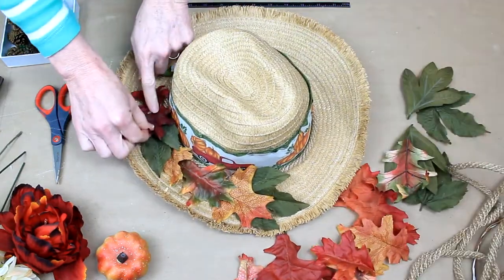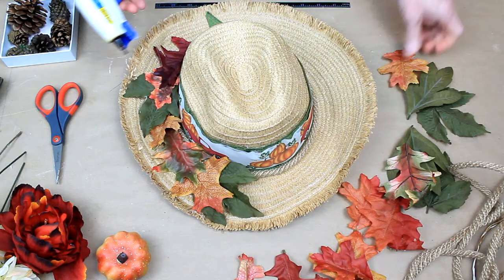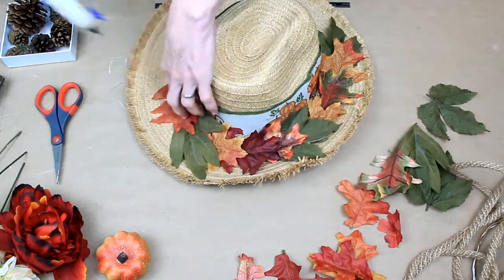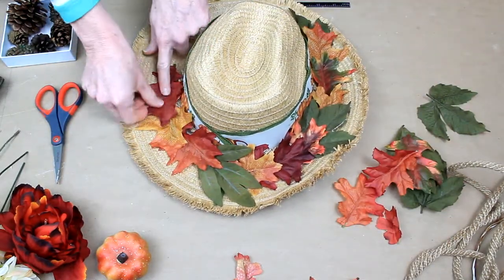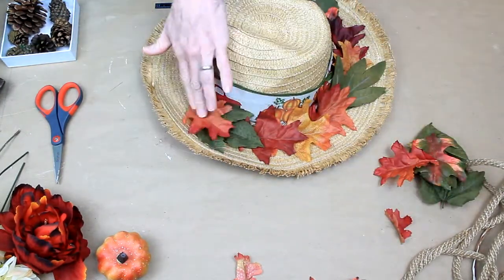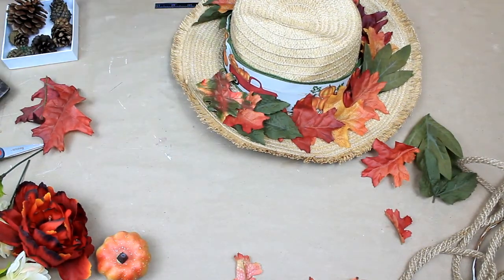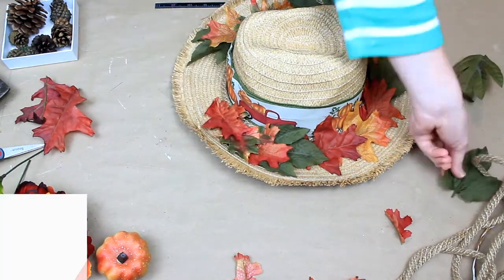It makes each different color stand out better if you do it that way. Or you can make ombre, or whatever you want to do. You'll see I kind of pick them up, move them around, and decide what goes where the best. It's rustic — whatever you want to do. I'm not going to glue it completely down everywhere because I want the leaves to still have a little bit of bend and flexibility so they look like leaves that fall off the trees. A little glue on the leaf and a little glue on the hat to hold it down. I'm just going to keep going until we've completed the circle with our leaves.